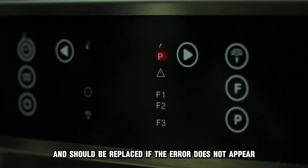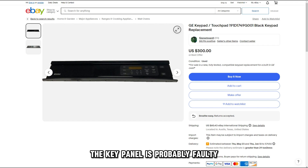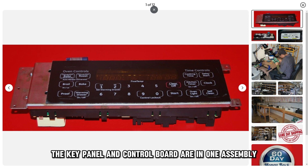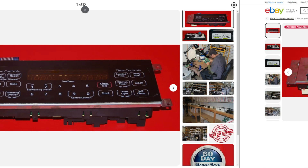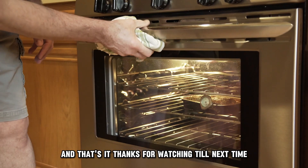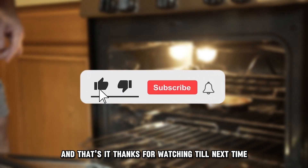If the error doesn't appear, the keypanel is probably faulty and needs a replacement. In some cases, the keypanel and control board are in one assembly. In such a case, replace the whole keypanel and control board assembly. And that's it. Thanks for watching, till next time.